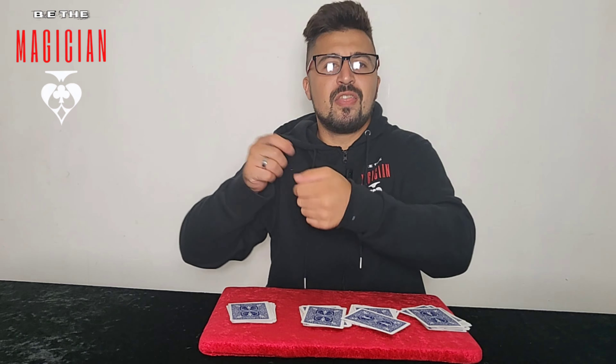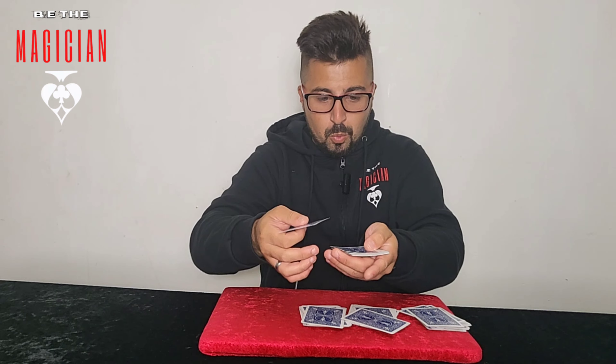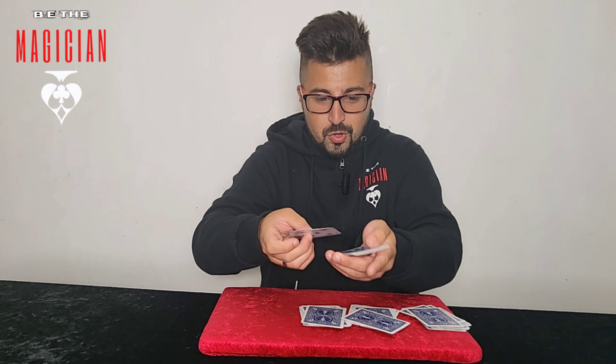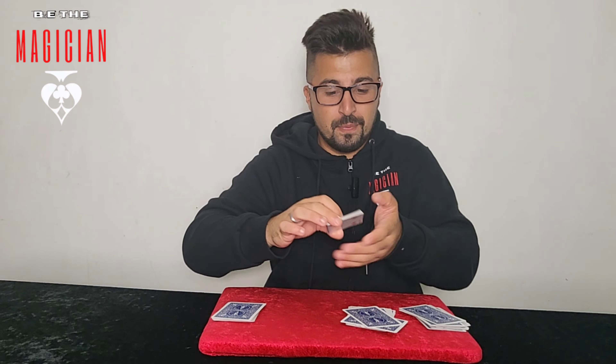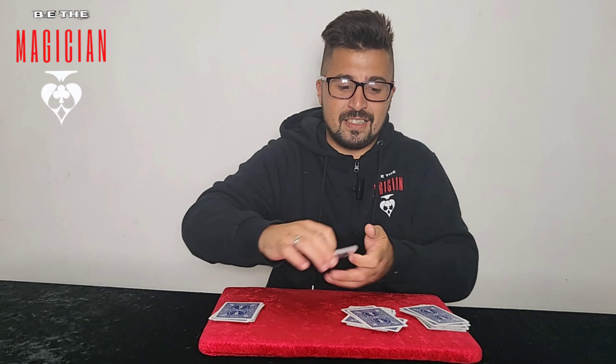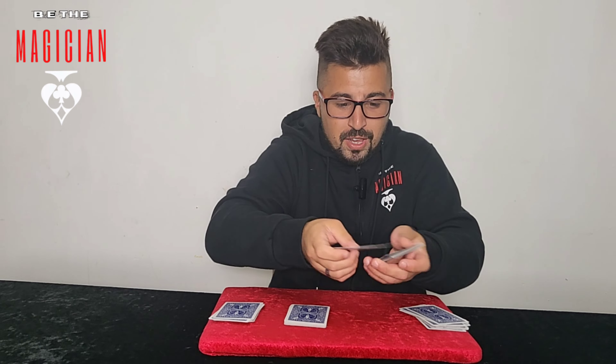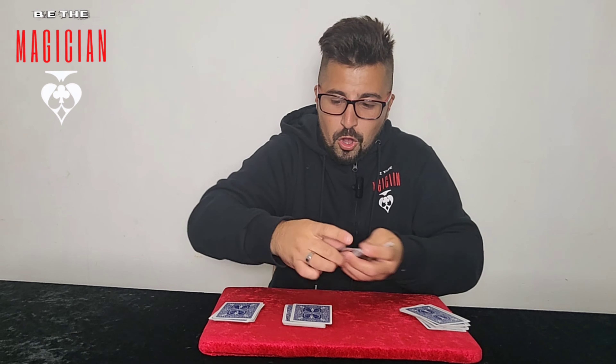Whoever's holding a packet — you tell them to look at the bottom card, which is five. You tell them to remove five cards from the top — one, two, three, four, five — and place them to the bottom. Now place one card on each packet. Same again — these cards have been shuffled by the spectators. They look at the card, which is a four. They take one, two, three, four to the bottom, and one card gets added on. Again, which is a three — take one, two, three cards to the bottom, and one goes on each packet.